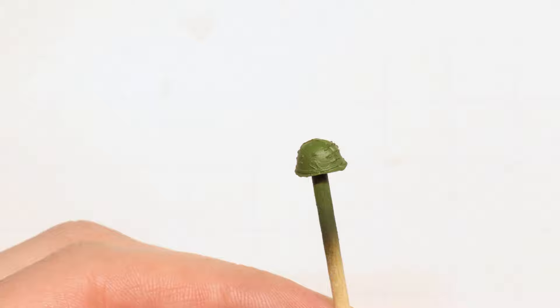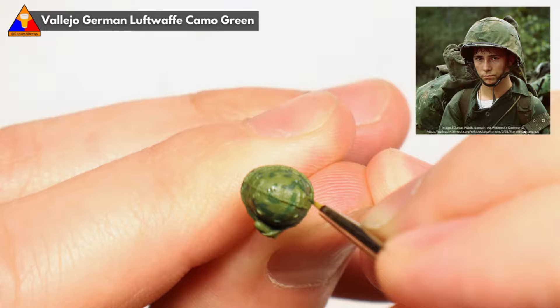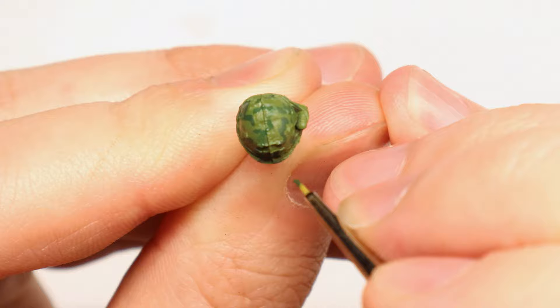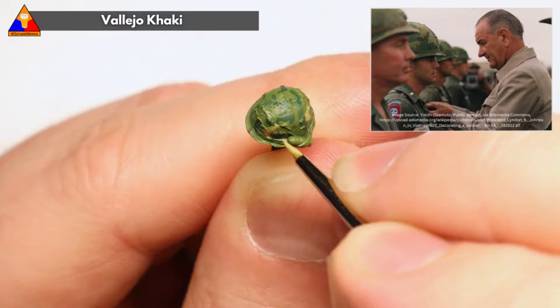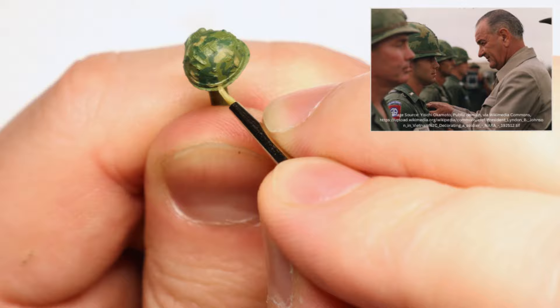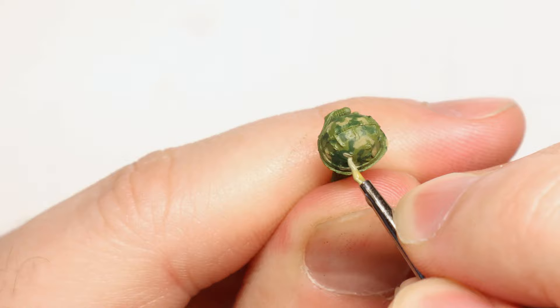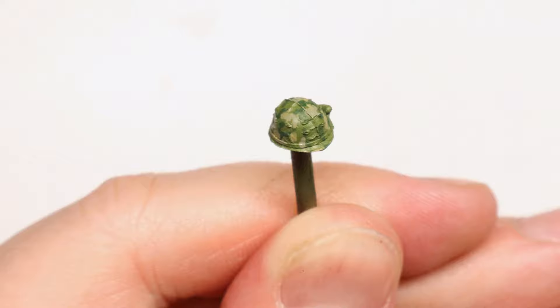So with our helmet already painted in the same camo green as our GI's fatigues, we just need to paint in the camo bits. The Mitchell pattern helmet cover was used by GIs throughout the conflict and was made up of various greens and khaki soft-edge blotches. We'll start by carefully drawing in our first color of camo with some Luftwaffe Dark Green. Next we'll grab some khaki and repeat the same process. It's handy to have a reference photo in front of you. We just want to keep these blotches irregular in shape and relatively evenly scattered across the helmet. For our final color we'll grab some green gray and add a few more highlight blotches. These Mitchell pattern covers are super iconic and with just a few quick steps you can see how easy it is to replicate this look.